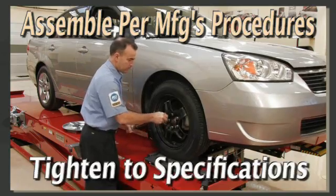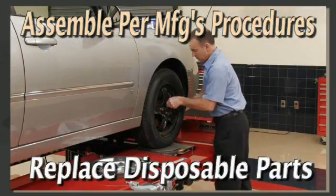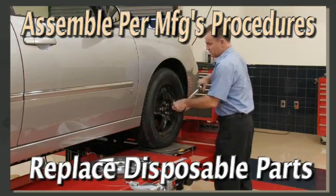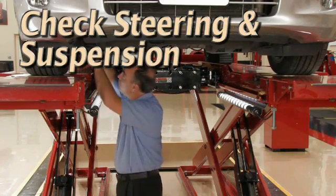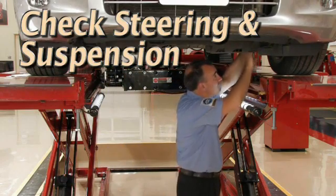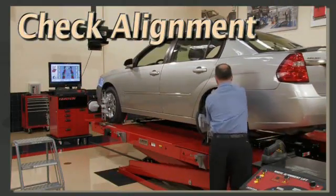When the troubleshooting procedure is complete, reattach all components, tighten all fasteners to specifications, and replace any disposable parts such as cotter pins or friction nuts. Complete the inspection by checking steering and suspension components. Excessive looseness with any of these parts will contribute to the shimmy.